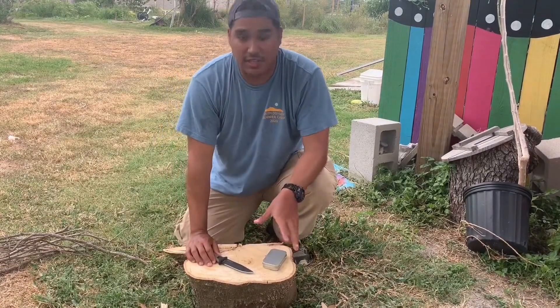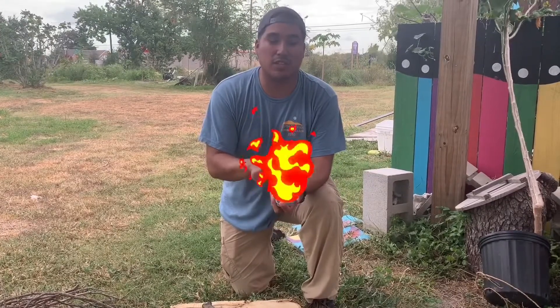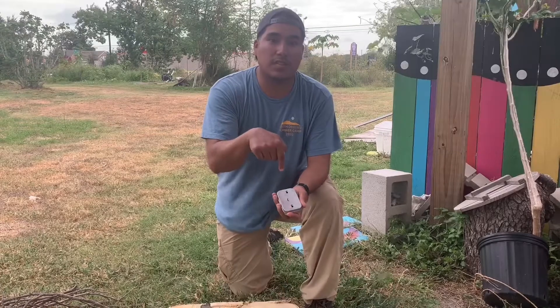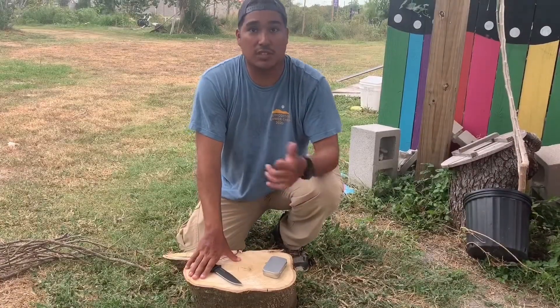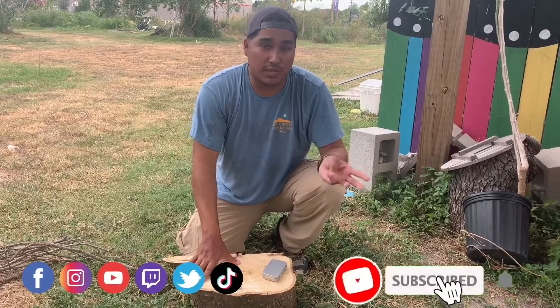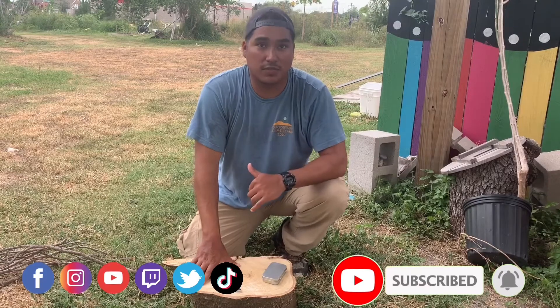So that's basically how you're going to get a fire started. If you want to get your hands on one of these cool fire starter kits, they're provided by Keepers of the Garden — here's the link down below. If you have any questions, you can always visit us at any of our other social media sites. We have YouTube, Facebook, Instagram, TikTok, and Twitch where you can also visit us for information.